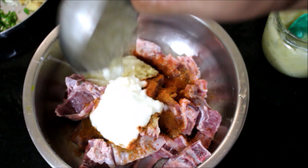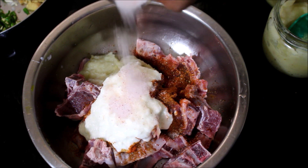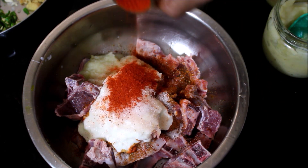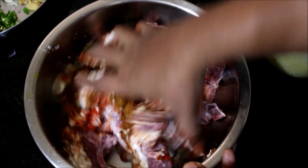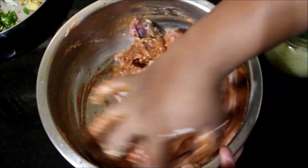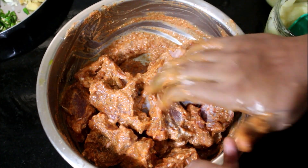Memo Meats sent me chili powder, organic pink salt, and turmeric powder — it was very nice of them to send the prep ingredients as well. I must thank them; we thoroughly enjoyed the meat. It was very good in terms of flavor, taste, and tenderness. I've heated a pressure cooker, and after 30 minutes of marination, I've transferred the meat to it.